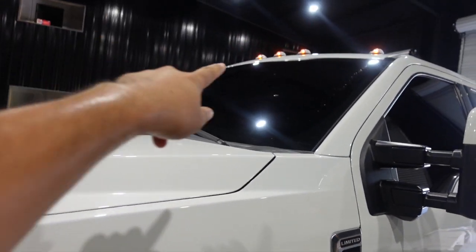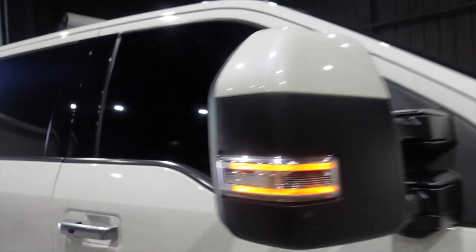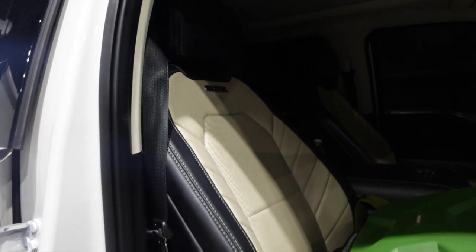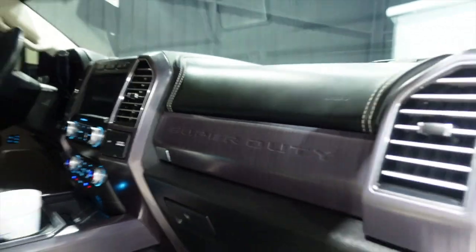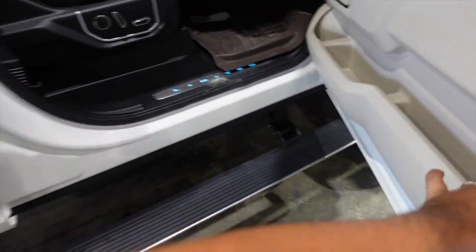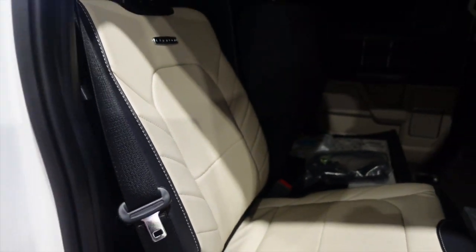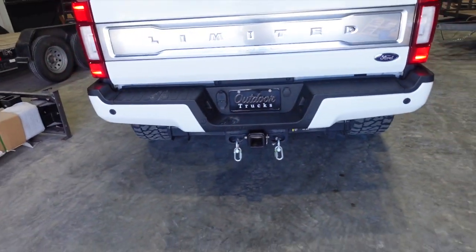The tint is five percent on everything — five percent on top of the factory tint — and the front is 25 percent, I believe. The interior has a suede headliner and lots of soft-touch trim pieces, and there's a neat little trim piece that lights up. Back seats are the same as the front. The bed has a good gooseneck hitch, and there's the rear of the truck.